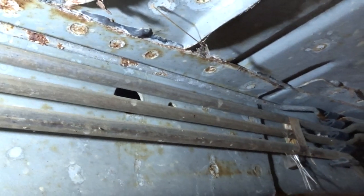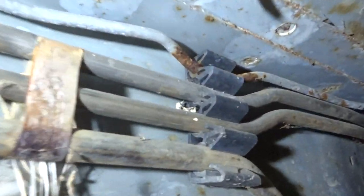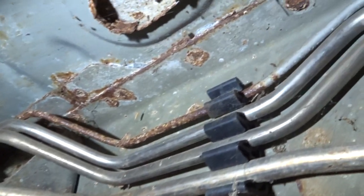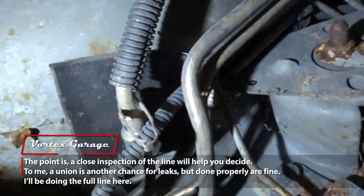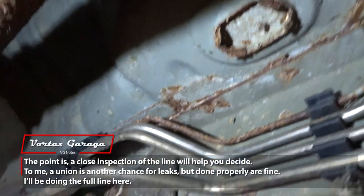A lot of the aftermarket lines will come in two pieces, usually with a union right about here. This is also where a lot of people say they'll just make a union and do only the back half where it broke. But as you can see, each one of these clips has rust — and that's a chance for breaking later on. So we're just going to knock the whole thing out and be in good shape. Even look up here — that line is just crusty the whole way. I suppose you could union it at a cleaner section, but that's a fair amount of work back there, and well — you could still find rust. If you're going to do that, you must use a proper flared union and again, no compression fittings.